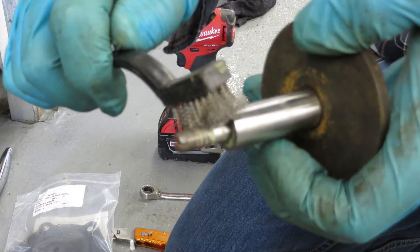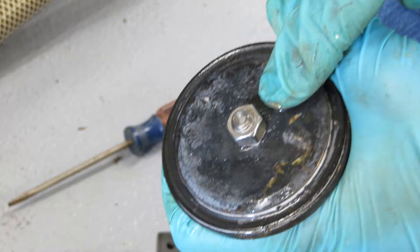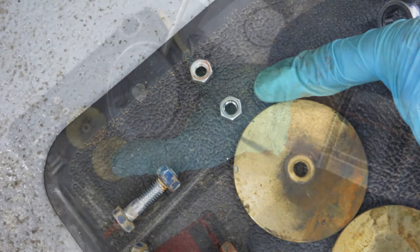Now that it's clean we'll clean out the threads with the wire brush. There's a nut on the bottom of the plunger holding the plunger seal in place. To remove the half inch nut you're going to need to hold onto the plunger shaft right below the threads you just cleaned with the channel locks. Make sure the channel locks are not touching the threads and hold it tightly to remove the plunger shoe nut. Remove the circular bronze plate and pry out the original rubber seat.